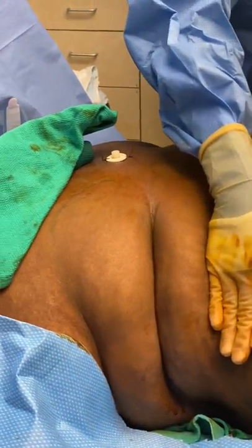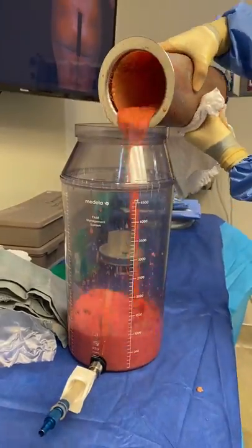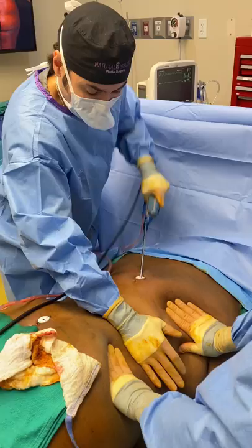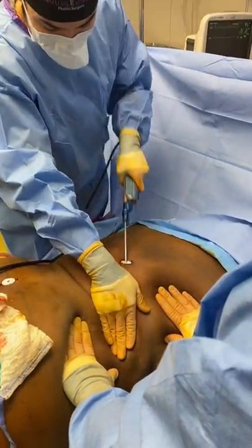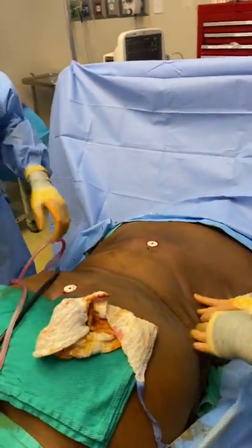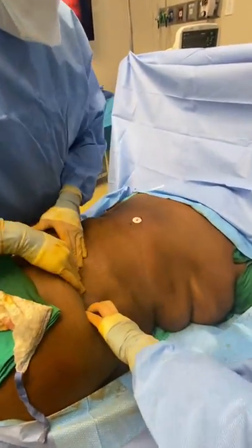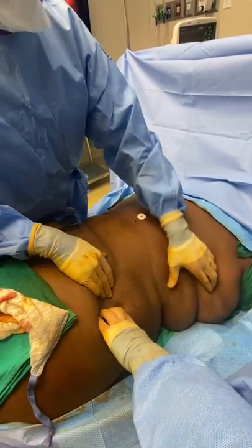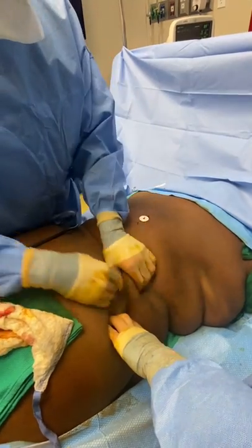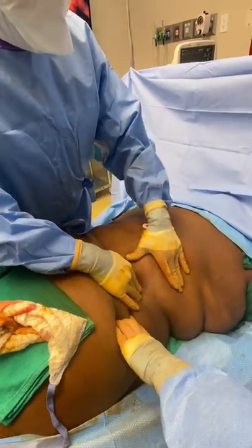We are almost done with the lipo here. Let's have a look — it's better. The rolls are almost gone. This is the front. We'll work this a little bit more with a smaller cannula because with the rolls we have to be very careful.